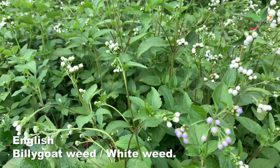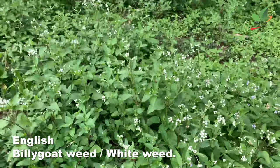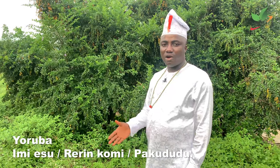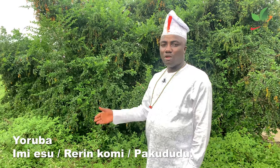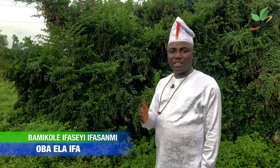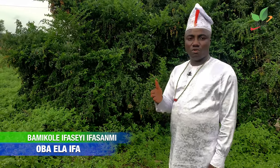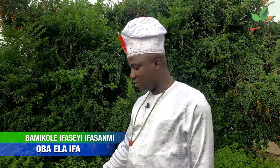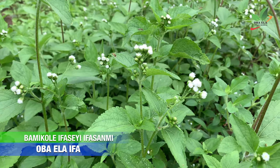This is billy goat weed, which they also call white weed. In Yoruba land we call it Imiyeshu, Rerekome, and also Pakududu. In this video, I'm going to show you how to be prosperous with this billy goat weed.